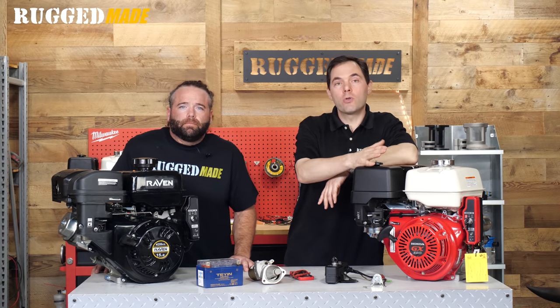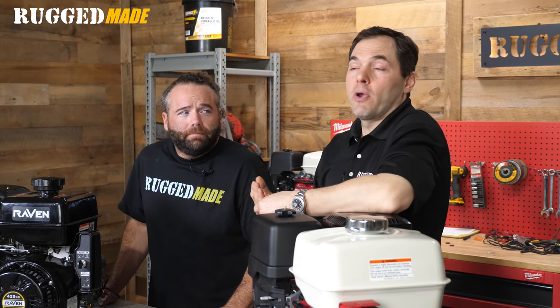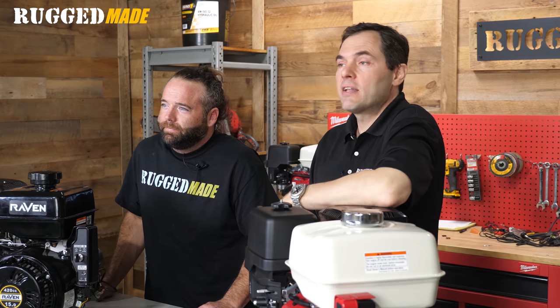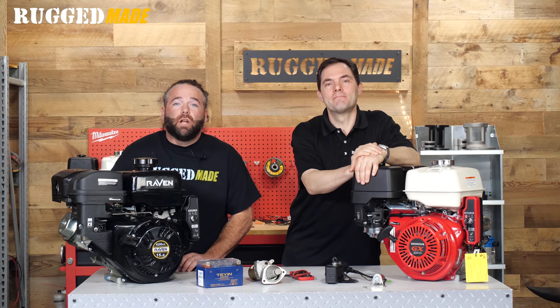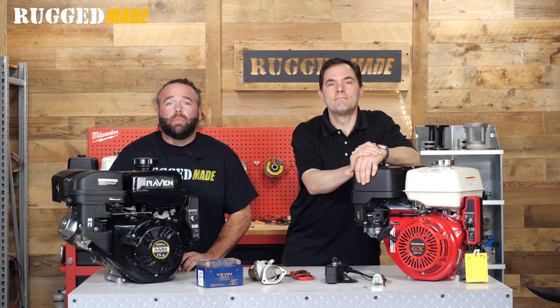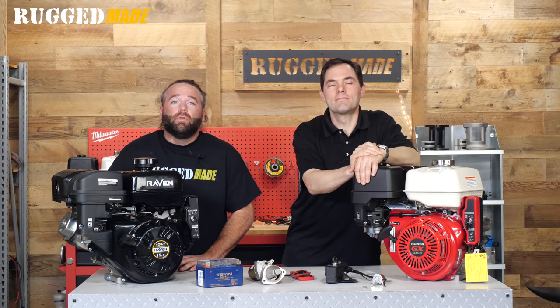You might be familiar with some other well-known examples like the Harbor Freight Predator, engines from Lonson, Leafan, Duramax, and Champion. The electric start panel, starter solenoid, starter motor, and wiring vary from model to model. Engines from Honda, Briggs, and Kohler are all a little bit different. However, the same techniques generally apply. Refer to your engine's owner manual for more details.